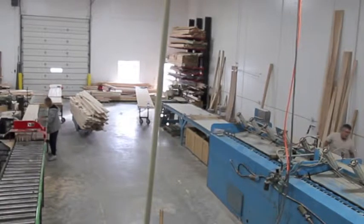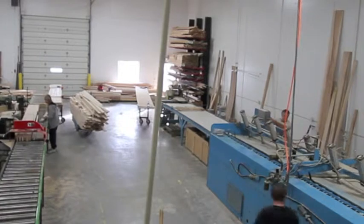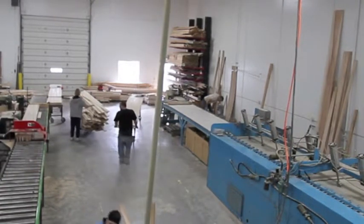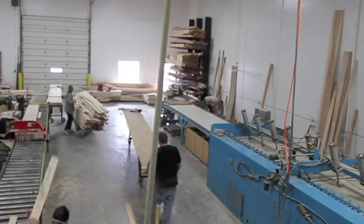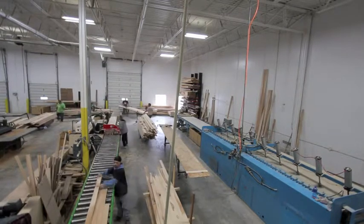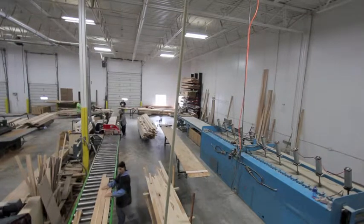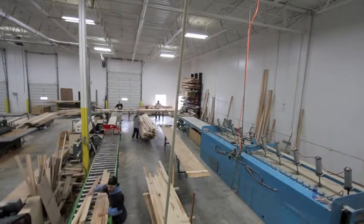This video shows the overall processes. It's got my whole team of family members and all of our workers. This was taken around Christmas time — we're all pitching in together to get a bunch of boards made for tables being sent out for Christmas delivery. There are about six or seven of us here all working together: laying up boards, cutting off boards, chopping boards, planing and surfacing to size.